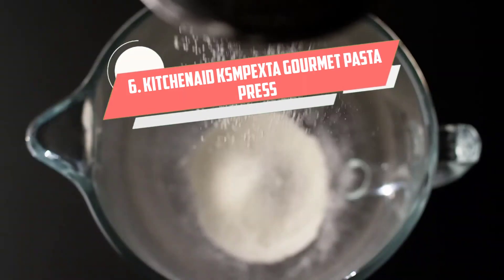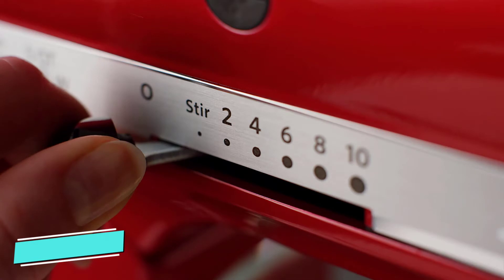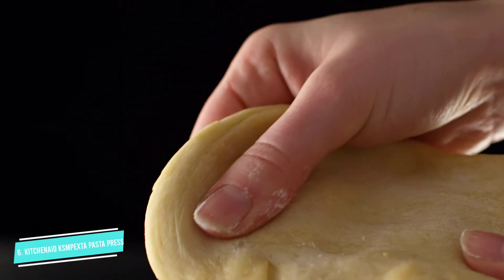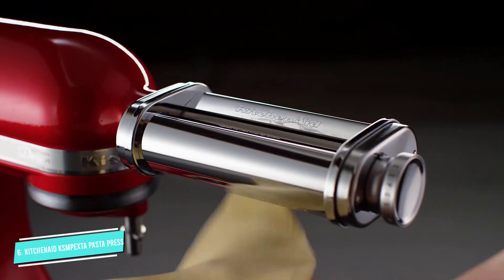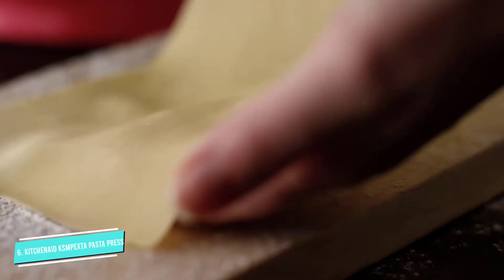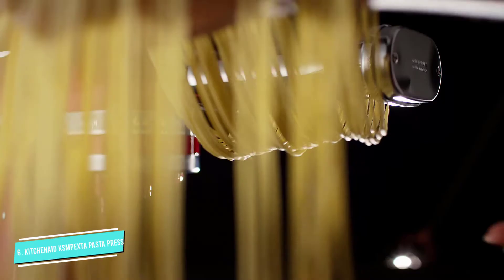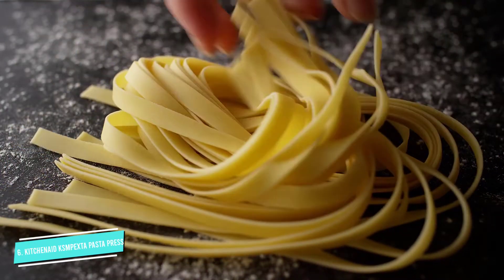Number 6: KitchenAid KSM Pasta Extruder. We love a good KitchenAid stand mixer attachment, and this pasta extruder is definitely on our list of favorites. Featuring 6 different pasta discs and a built-in pasta cutter, homemade noodles are just the flip of a switch away as you transform your mixer into a bonafide pasta maker. Compatible with all KitchenAid stand mixers, sold separately unfortunately. This electric pasta maker will have you wowing your dinner guests with scratch-made spaghetti, bucatini, rigatoni, fusilli, and two different types of macaroni, made in Italy. This machine is not only highly reviewed but is part of KitchenAid's highly revered line of stand mixer attachments.